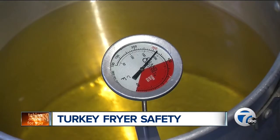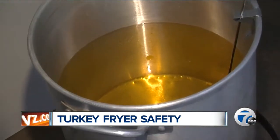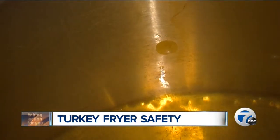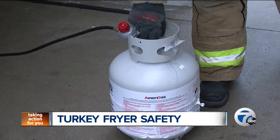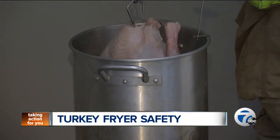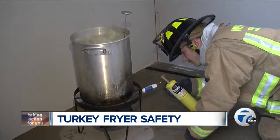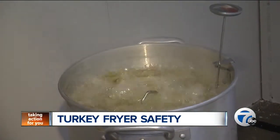Hughes says heat the oil to the right temperature, usually between 350 and 375 degrees, depending on the oil used or the manufacturer's recommendations. Turn off the gas, slowly lower the turkey inside the pot, and then relight the burner. That way if it were to overflow, if you had too much oil inside, it wouldn't come over the edges and hit the open flame. So once the turkey is inside the pot, then you can relight the burner and let it cook for about an hour or so.